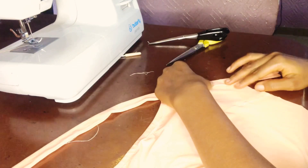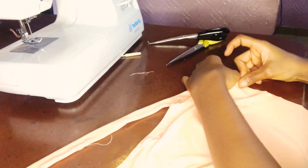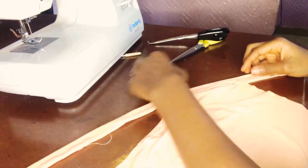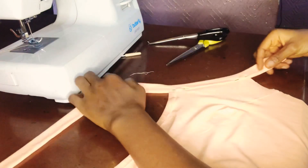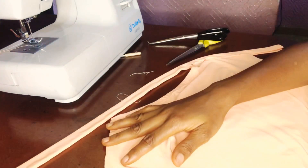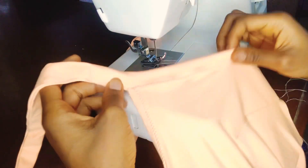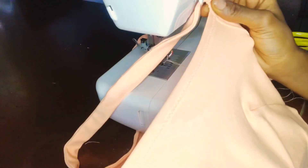I'm using zigzag throughout the sewing of this fabric because it's stretchy, and to maintain the stretch in every aspect I need to use a zigzag stitch. When you use a straight stitch on stretchy fabric, wherever you sew won't stretch — it's just going to stay rigid. I'm doing this for both sides, and you can see the result: nice and easy, very neat and beautiful.